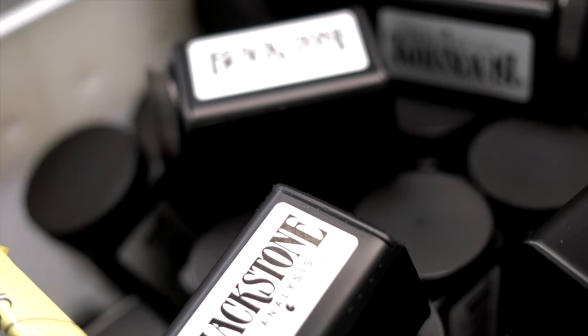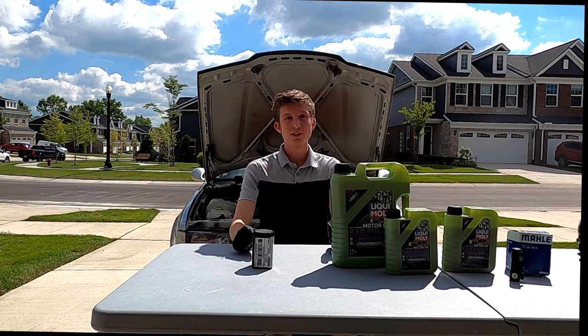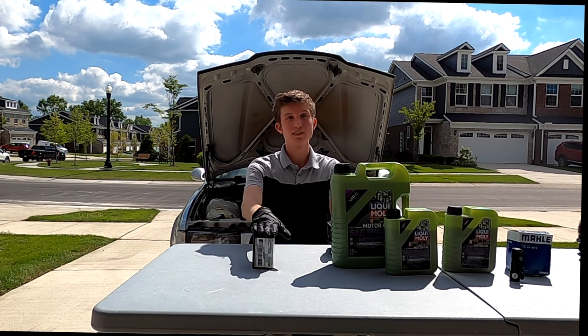Hi, my name is Blackstone Joe and welcome to Oil Analysis from Start to Finish. For part one, we're about to take a trip outside the lab and to the home garage of Sonny, where he's about to do an oil change. Hello everyone, welcome to the Blackstone Labs YouTube channel. Today we're going to show you how to grab your oil sample and properly send it back to Blackstone Labs.